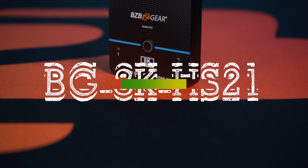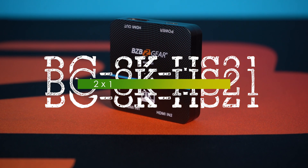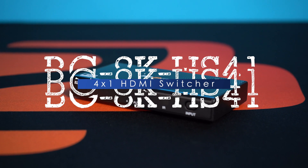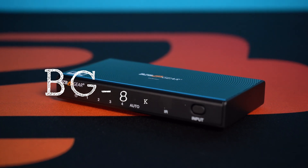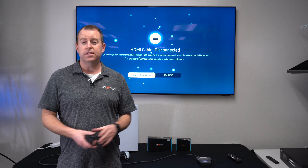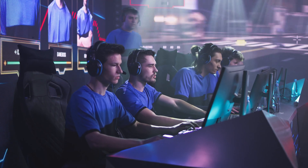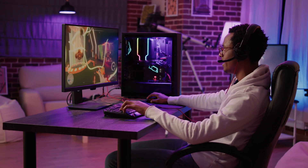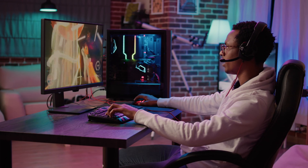Today we're going to go over 8K switchers. We have two of them: the BG8K HS21 and HS41. These both support 8K at 60Hz at 4:4:4, as well as 4K at 120Hz. You hear that gamers? 120Hz. So this is a great product for gaming, or if you're looking for high quality and high refresh rate, we got you covered.